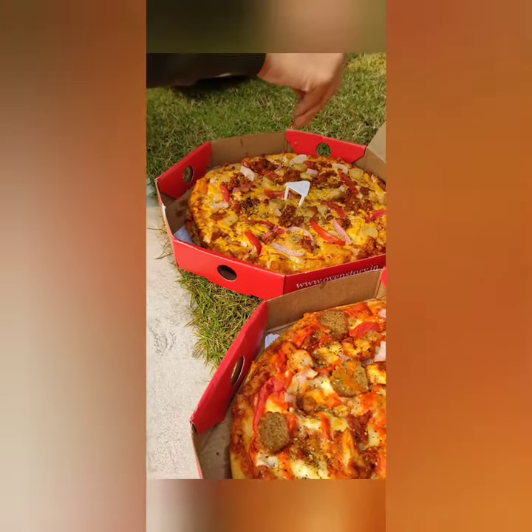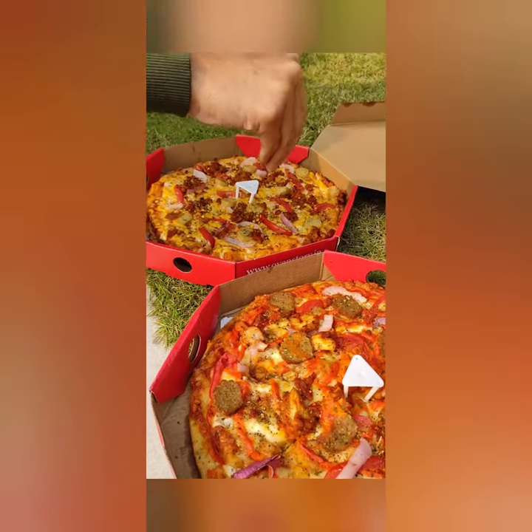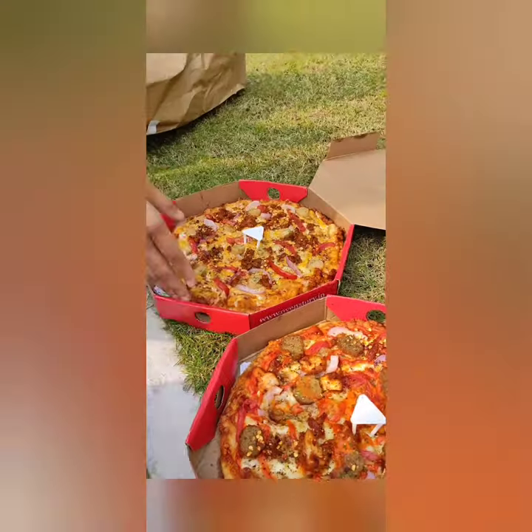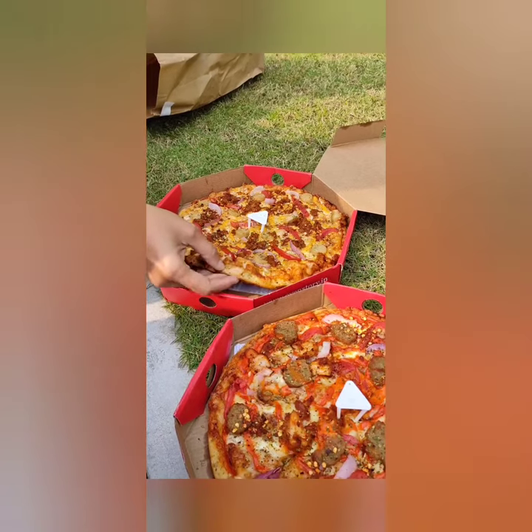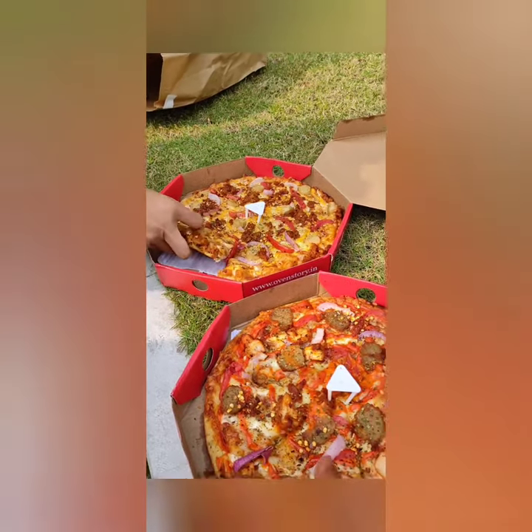I am not really a pizza person, but Debu Sri madam and Trina — they love to eat pizza. Sometimes I eat pizza with them, and the most important thing is the tasting part.